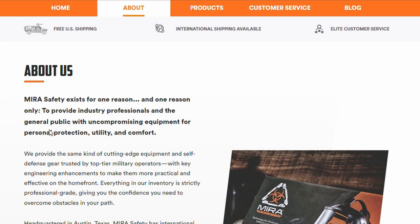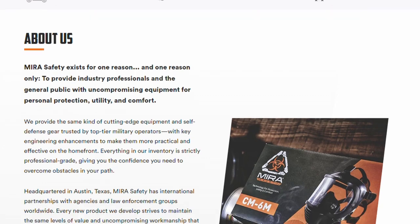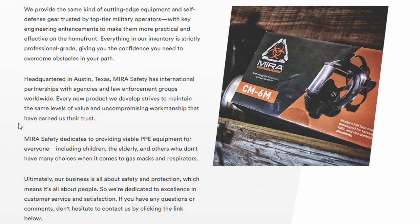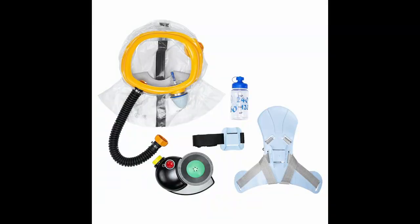Before we get into the tests, let's learn a little bit about Mira Safety as a company. Mira Safety was founded with the singular focus to give industry professionals and the everyday person the equipment they need for personal protection. Mira is headquartered in Austin, Texas. They also boast a lot of international government and law enforcement partners. Here in the States, some units from the Department of Defense use their products and the U.S. Marshal Service does as well. For those of us that aren't living off the grid, Mira does have options for kids and even infants — and they're one of the few companies in this sphere that offer this.